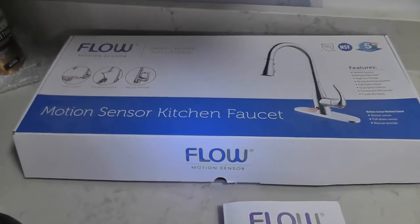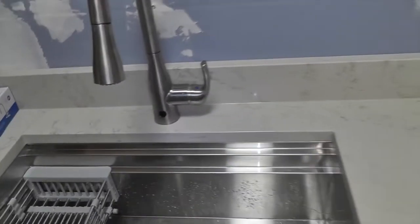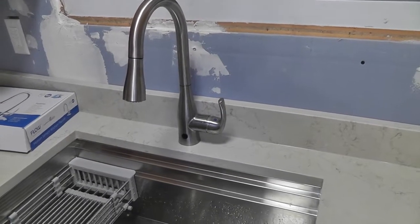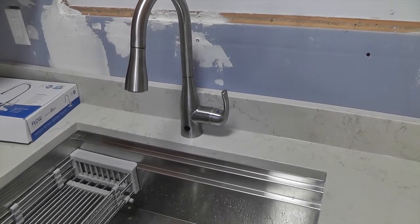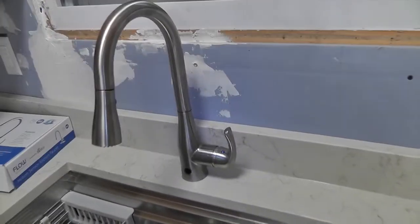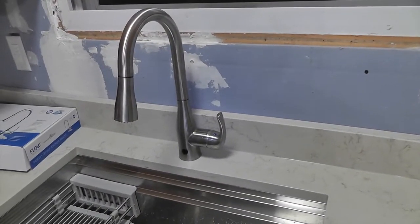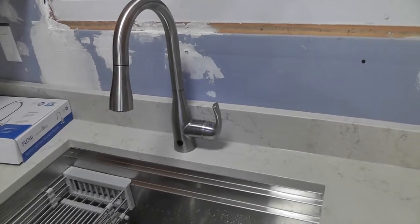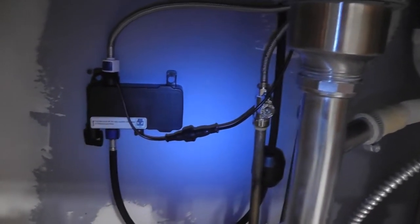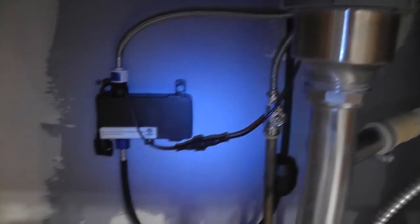Hey guys, so I just installed the Flow Motion sensor kitchen faucet — was doing my kitchen and just installed it. I was a little disappointed because the motion sensor didn't seem to be working. When I turned it on and off manually it worked, but the sensor didn't seem to work when I put my hand in front of it. Down below where the box is, you've got all your hookups and your batteries.